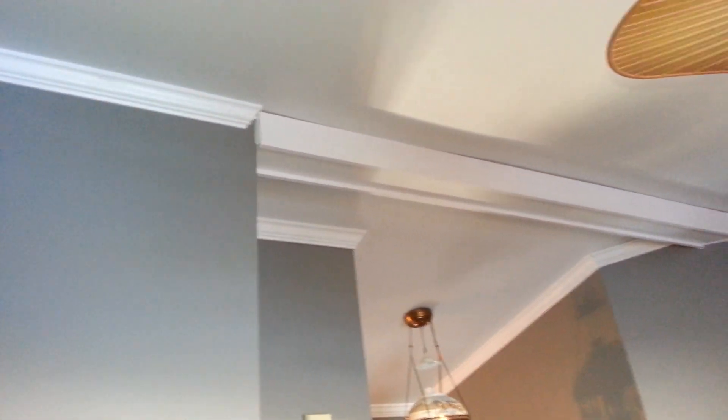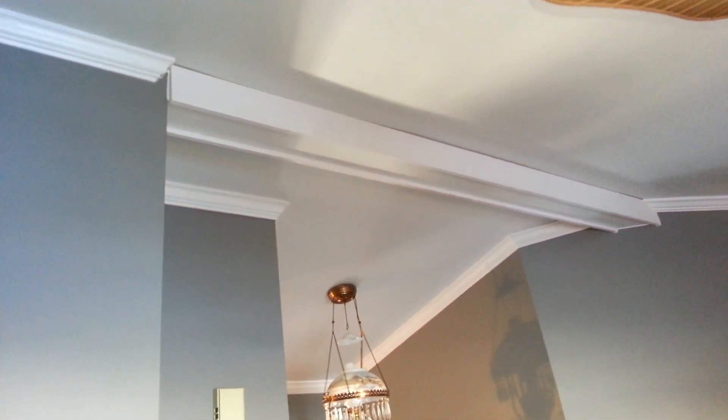Alright, here we are — the crown molding job I did on the vaulted ceilings. See the transition pieces right there, got one up there at the top, comes around the main beam, ramps back around.